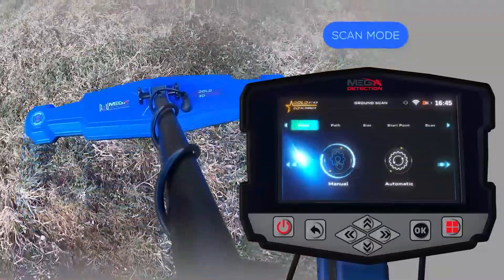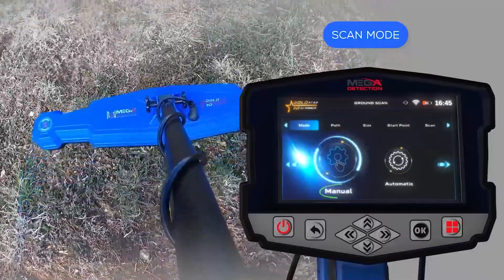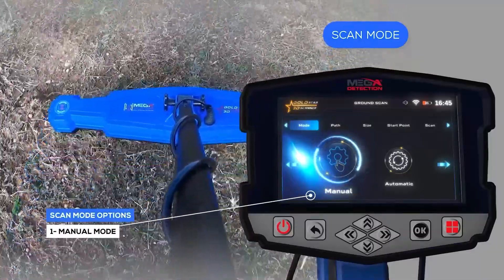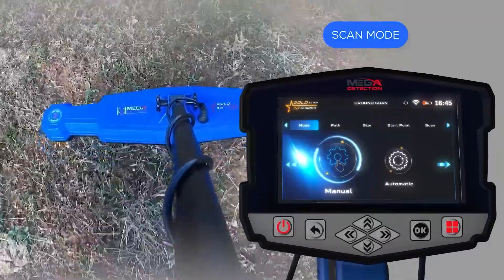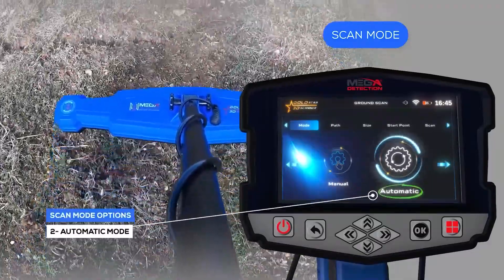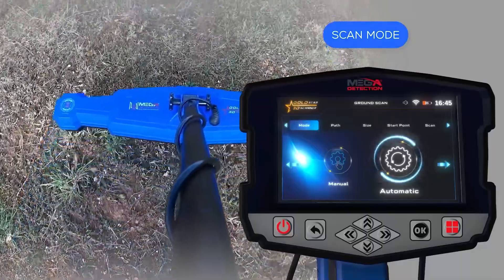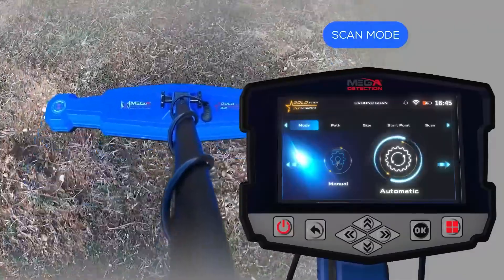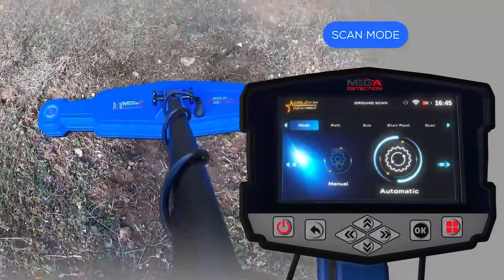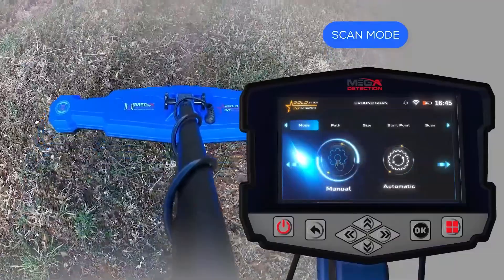Setup to display results on device screen. Scan mode: The user can choose the scan mode, with two options. Manual mode: the user performs the scanning process manually, recording measurements at each scan point. Automatic mode: the device automatically scans the points without user intervention, scanning them with an interval between each point — the user only has to press the start button at the start of each new scan line. To choose the appropriate scan mode, use the left-right arrow buttons, then press OK.